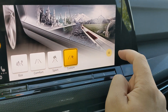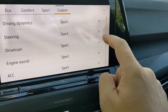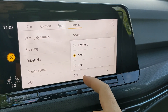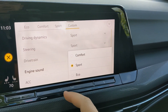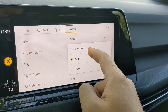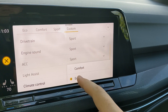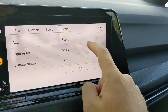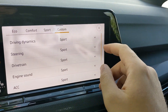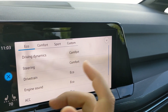In custom mode you can adjust your driving dynamics between sport and comfort, steering between sport and comfort, drivetrain between comfort, sport and eco, engine sound between comfort, sport and eco, and climate control between comfort and eco. For the most part this was set by a previous journalist who knocked everything into sport mode, but I've been driving around town in eco and sport mode for the most part.